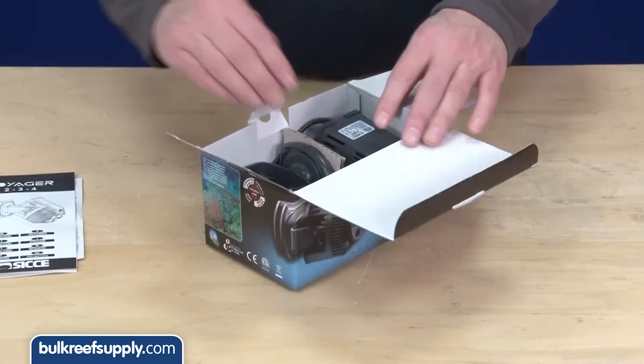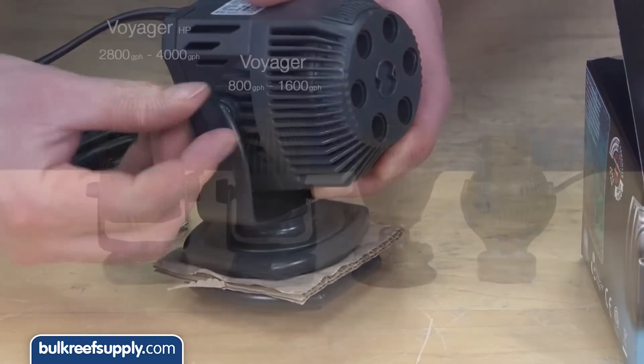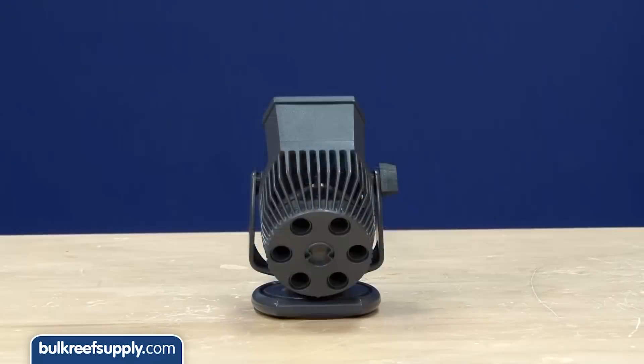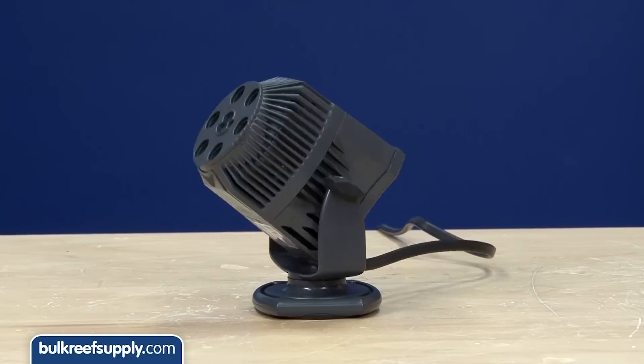The pumps come disassembled and need to be attached to the bracket, which is done by sliding one side into the bracket and using the included thumb screw to hold the pump in place. The assembled pump is a bit larger than some competitors, but the bracket allows for complete 360-degree rotation and a full range of adjustability, which is lacking in some competitor products.